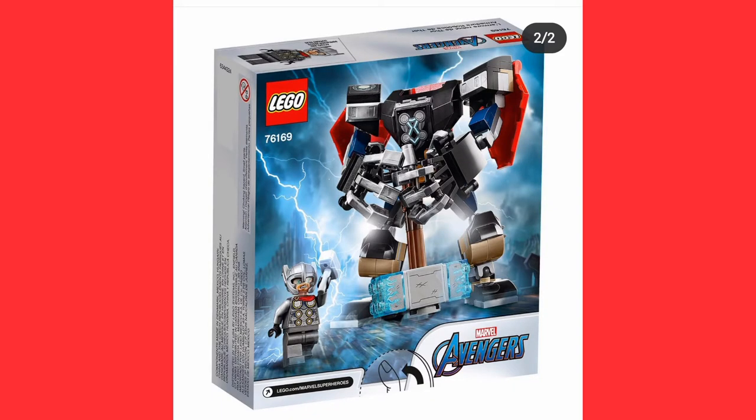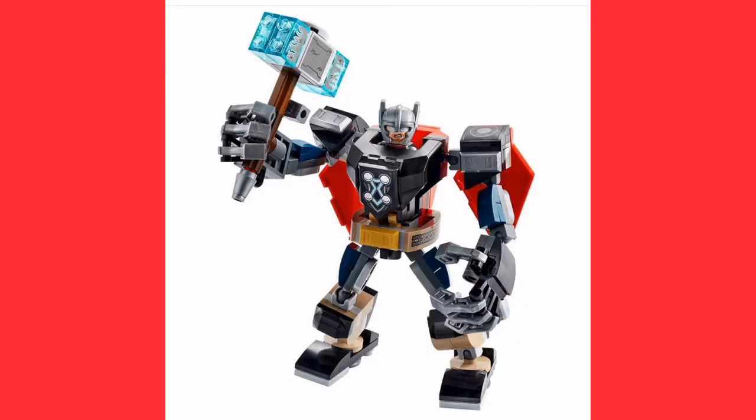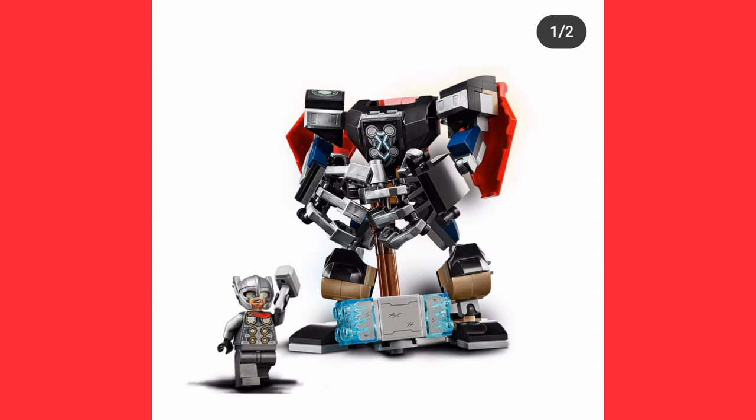Moving on to Thor — his mech has a few stickers on the hammer and his costume isn't new either, he's just wearing a helmet. His cape does look cool at the back where it's attached to the arms, and it's not one whole piece. I like the pose you can put it in where it looks like it's trying to lift the hammer.